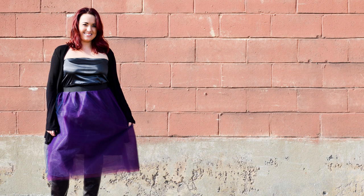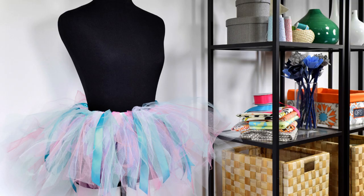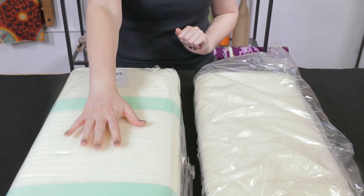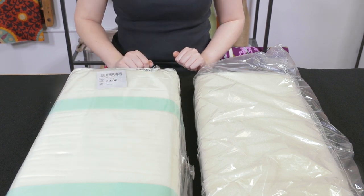Tulle is also popular for fashion apparel such as dresses, overskirts, and tutus. It can be sold by the yard or by the bolt, and varies from 54 inches in width to 108 inches depending on the type.